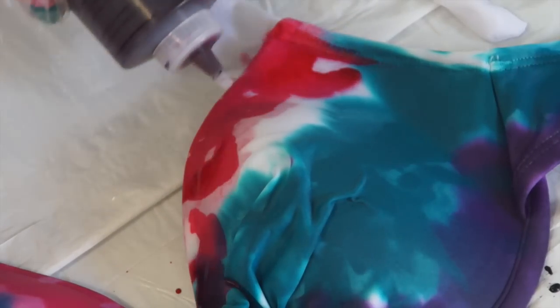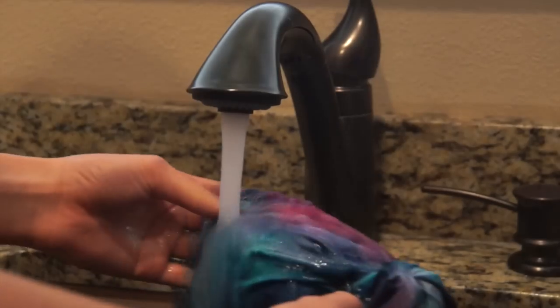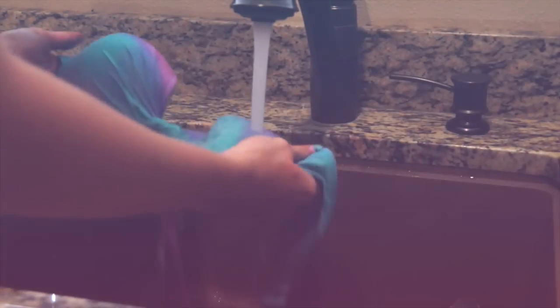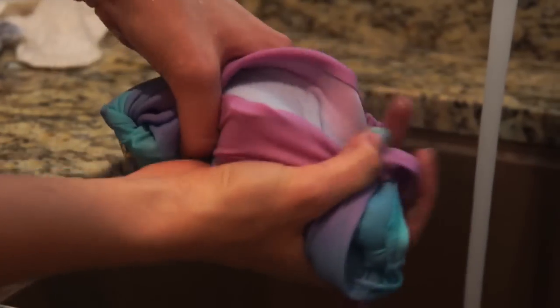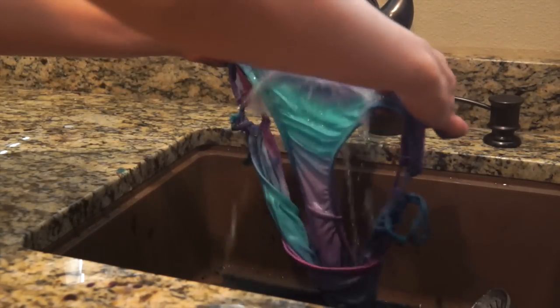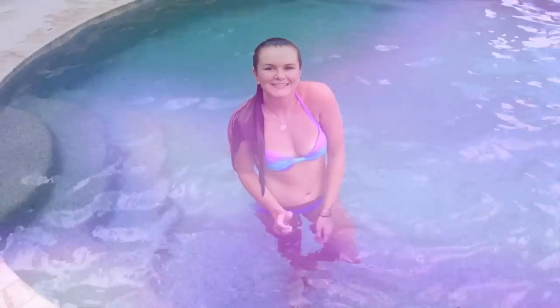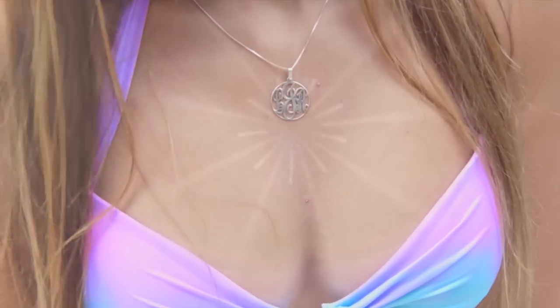Once you've completed dyeing your top and bottoms, you're going to want to let your bathing suit sit for about 24 hours at the least. Then take it, and using extremely hot water in your sink, wash it out — because using hot water is what sets all of the dye. As you can see, the bottoms and top were really dark, but once you wash out all the tie-dye it becomes the most beautiful pastel colors — a blue and a purpley-pink. Then put your bathing suit in the dryer on low delicate for about 40 minutes, and once it's done drying you're ready to go rock it.